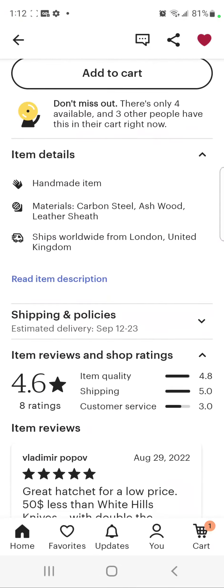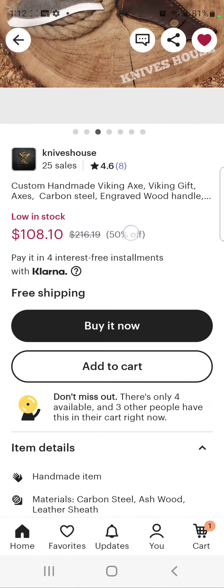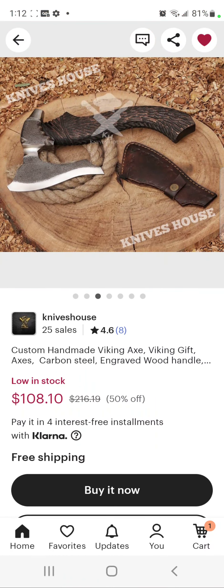My review says: 'Great hatchet for a low price, $50 less than White Hills Knives with double the quality, would recommend.' I kind of feel bad that my review credited this shop instead of the actual source. Now that I've found the original blacksmith, I'm ordering my next one directly from him and will give him a proper review — noting he even made a custom axe for me and was upfront about everything with great communication.